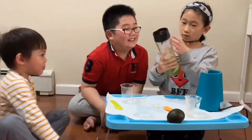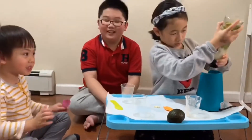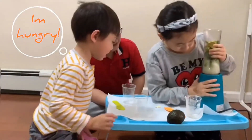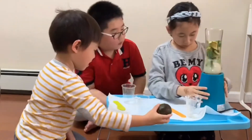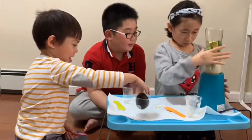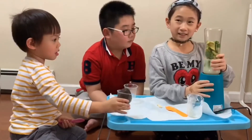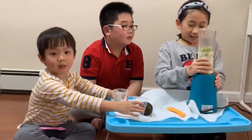Oh my gosh. We really need to do that. Yummy! Okay, now it's time for the blender. I think we have to hold it for two minutes. It's not working. Hey, it works!